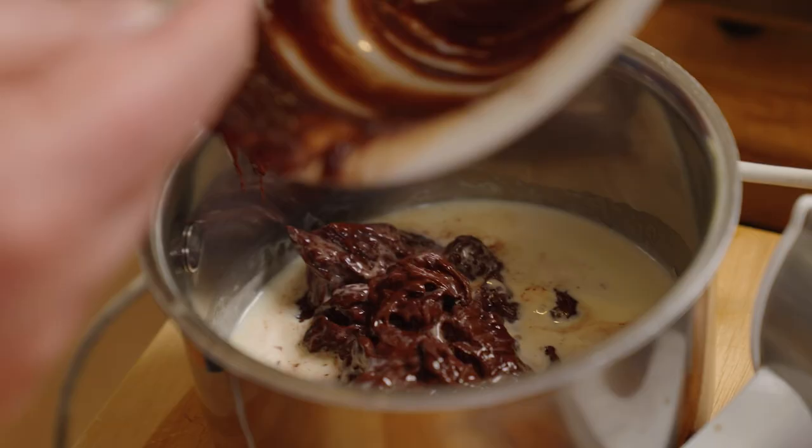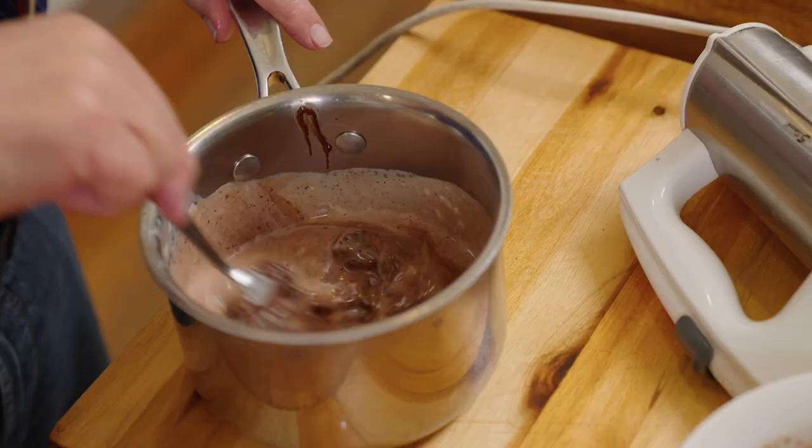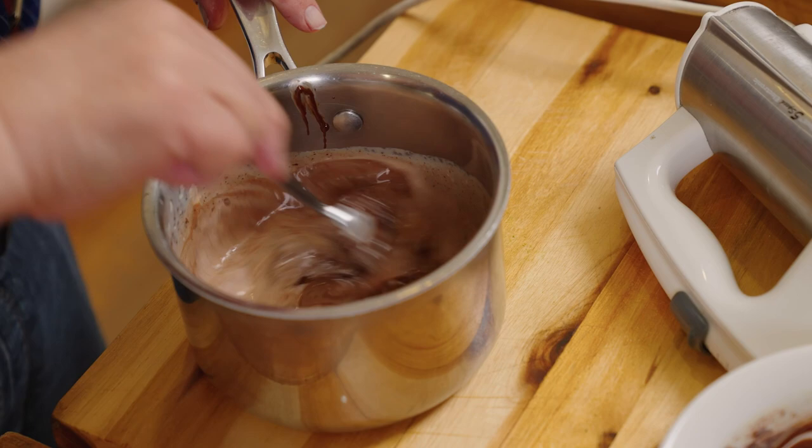Remember how when our mother used to make biscuits and things, we were always allowed to lick the spoon and the bowl? And then she bought those plastic meanies — the spatula — and she'd get it all out. It really pissed us off because we no longer had all those wonderful bits and pieces.